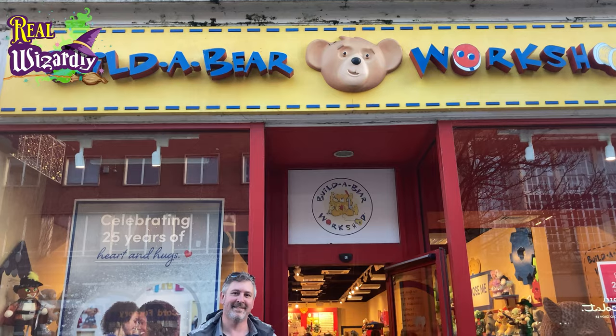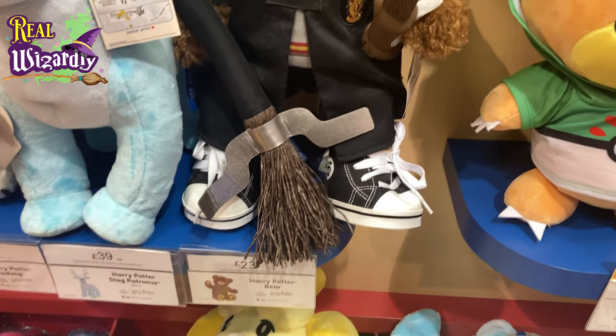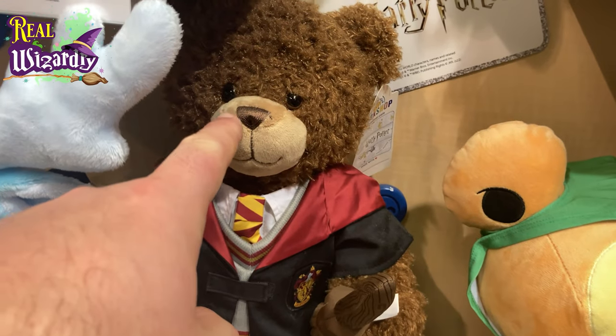First of all, I started out by getting there and we went into the shop. I saw immediately the exact bear I wanted — sort of. He doesn't have glasses, see?